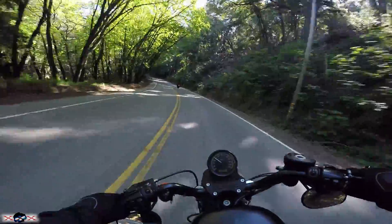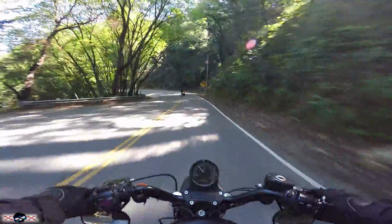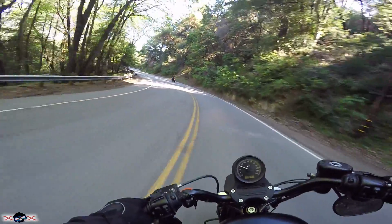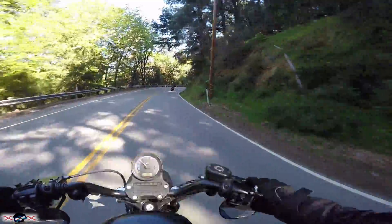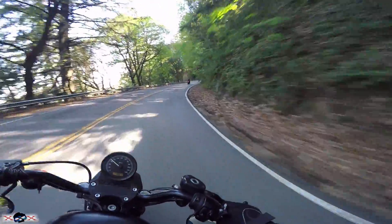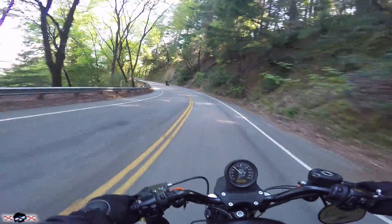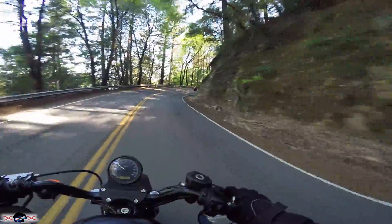My biggest thing — I love this bike. The look of it. That guy riding the Daytona, the first thing he did was come over and look at my bike. I think the Iron has more of a universal look to it. The 3.3-gallon tank, everything — it just has a really good aesthetic. That's the first thing I fell in love with, for sure.